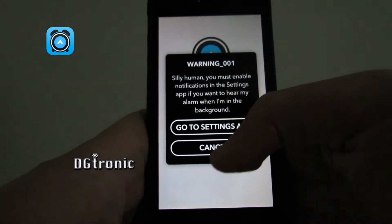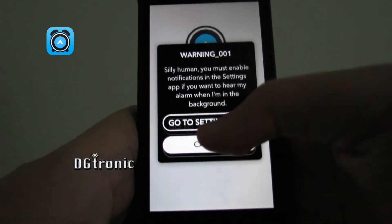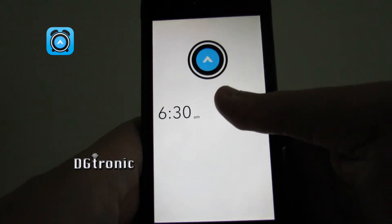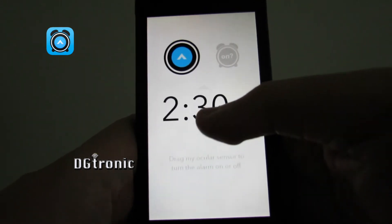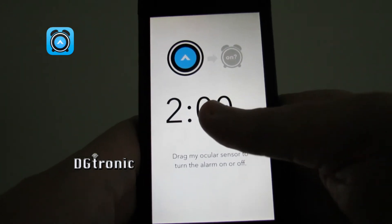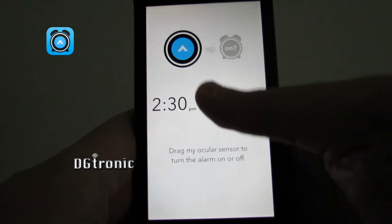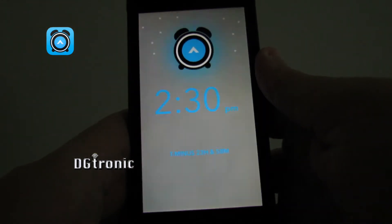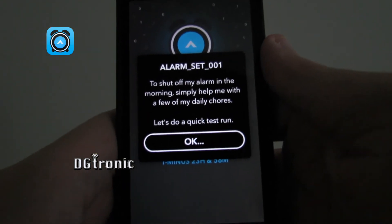'Silly human, you must enable notifications in the settings app if you want to hear my alarm when I'm in the background.' Then it says: 'Drag my ocular sensor to turn the alarm on or off. To shut off my alarm in the morning, simply help me with a few of my daily chores.'